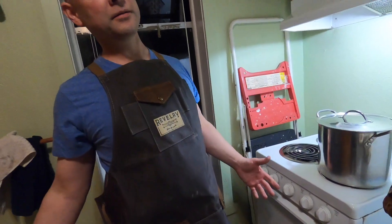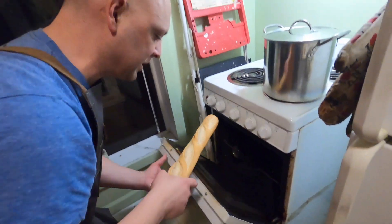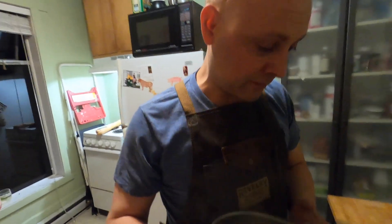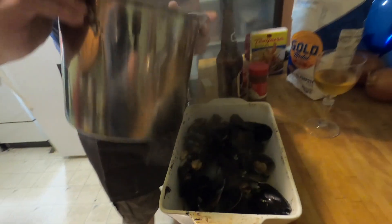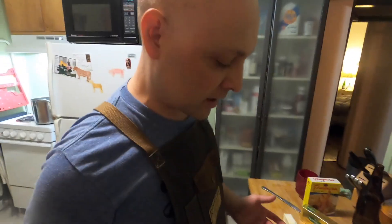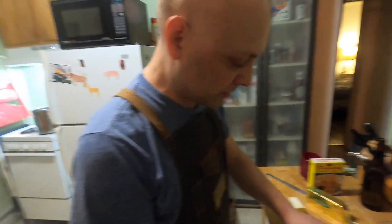Last thing we need is this baguette. Mussels are ready — look at that sauce, oh my god, amazing. We baked the baguette and we're gonna get a little crazy with it too.